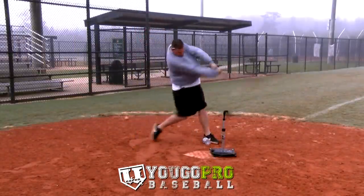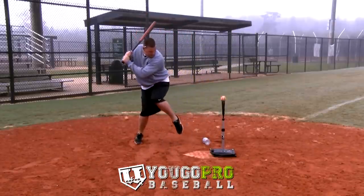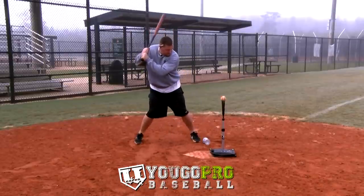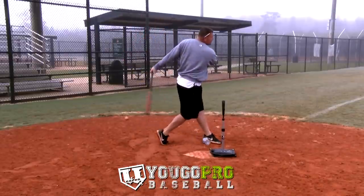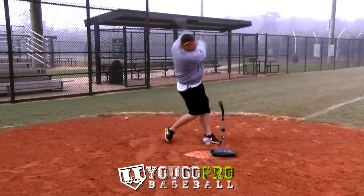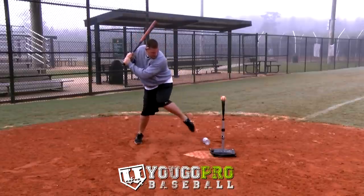The fourth hitting drill you can do with the empty bottle is going to be the step over drill. All you're going to do is set this empty bottle up in front of your foot. Take your stride, do your modified leg kick — which in my opinion is the best leg kick you can have for hitting — and step over that water bottle as you swing. You can hit off a tee when you're doing this drill, preferably using the tee.